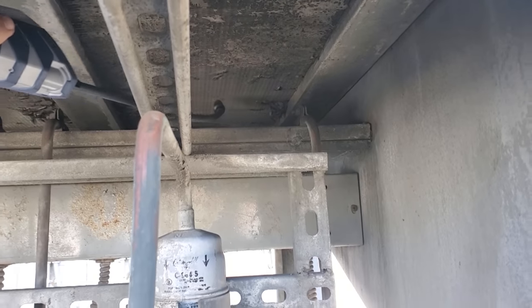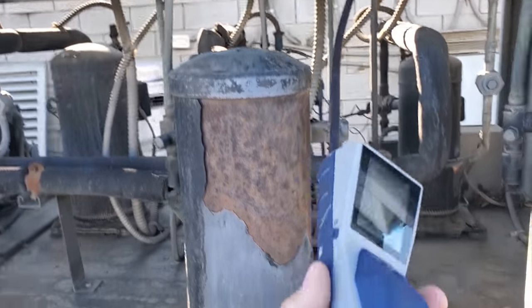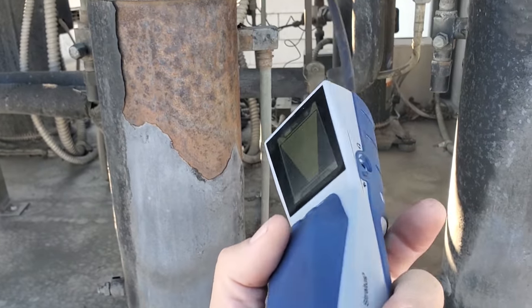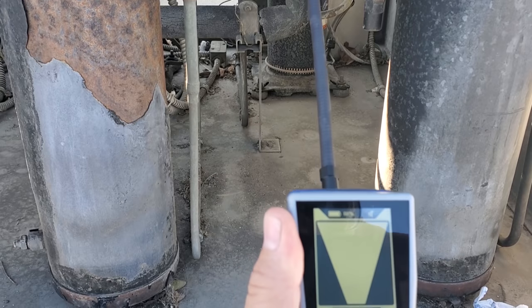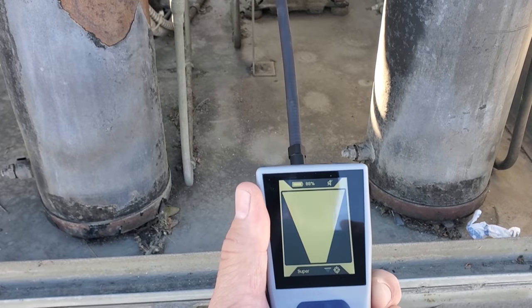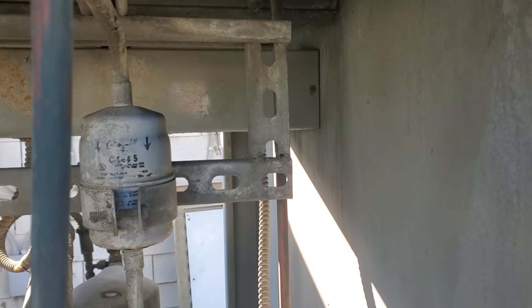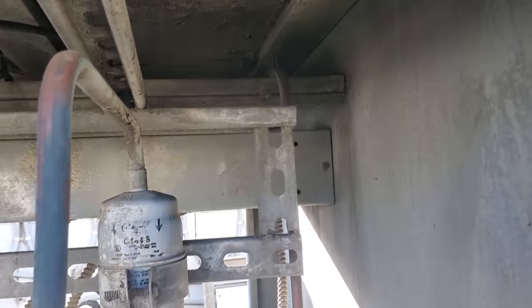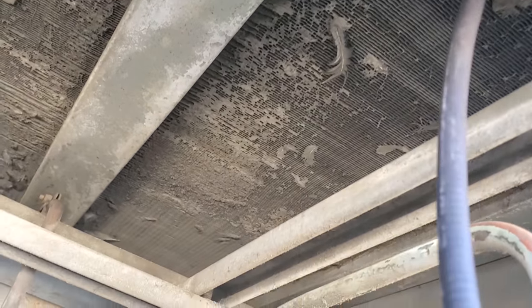Nothing. One bad thing I'll say about this leak detector is the speaker is not loud enough — I've got it set as loud as it'll go and it's really, really quiet. Don't like that. I wish it was louder. Not picking anything up here. Condenser's not too bad — a little dirty, but I've certainly seen worse.